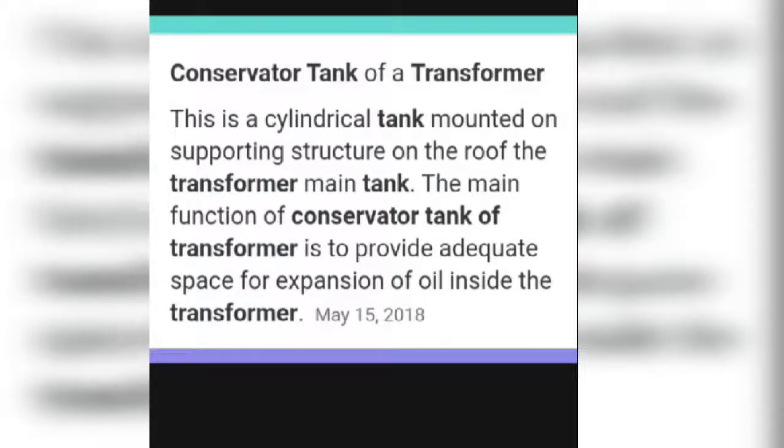Hello, supplier. Today our topic is the conservator tank of a transformer, also called the cooling tank of a transformer. This is a cylindrical tank mounted on the supporting structure of the roof of a transformer's main tank. The main function of the conservator tank is to provide separate space for the expansion of oil inside the transformer.